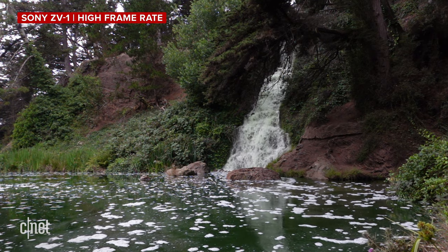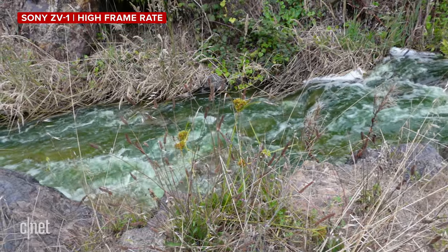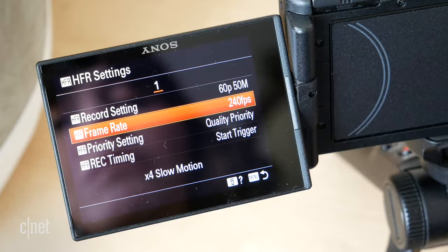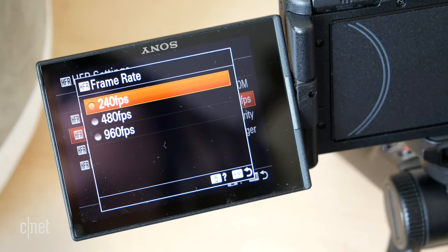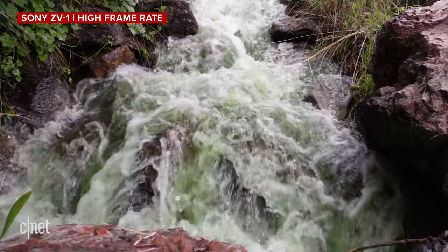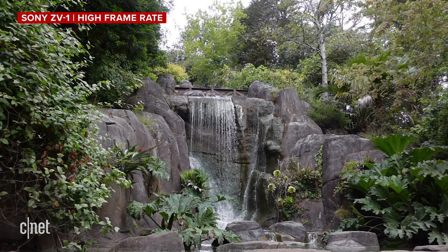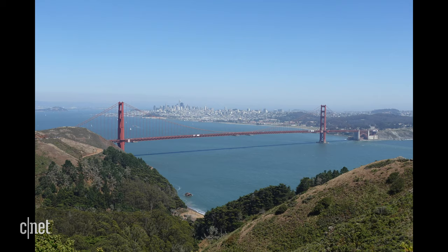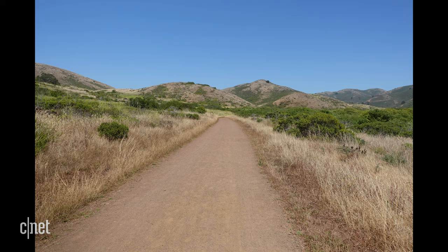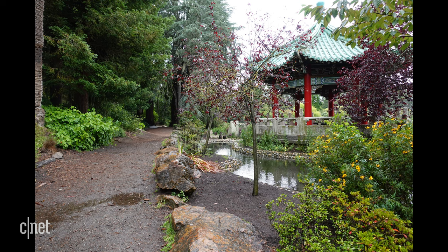Something I've used before on more expensive Sony cameras but love that it's in the ZV-1 is the high frame rate mode. You can shoot at 240, 480, or 960 frames per second — it gives you some really cool results, even though it's not something I would use on a daily basis. And even though this is a video-first camera, I was impressed with the still image quality from the ZV-1. It was really good to know I could shoot video and also get a sharp product image without having to pull out my DSLR.